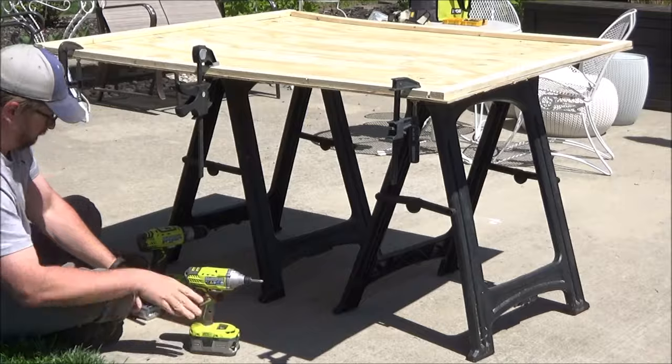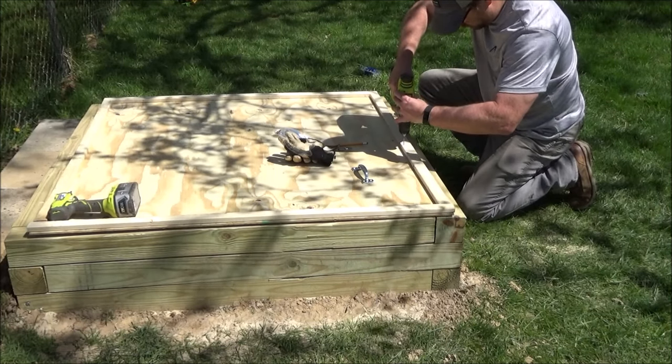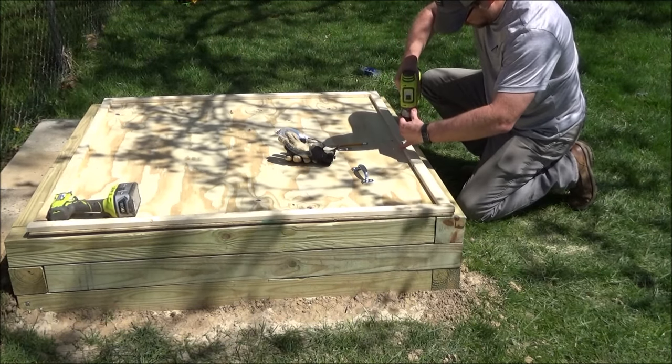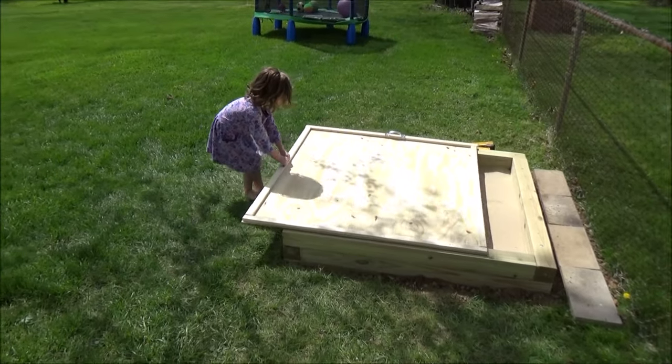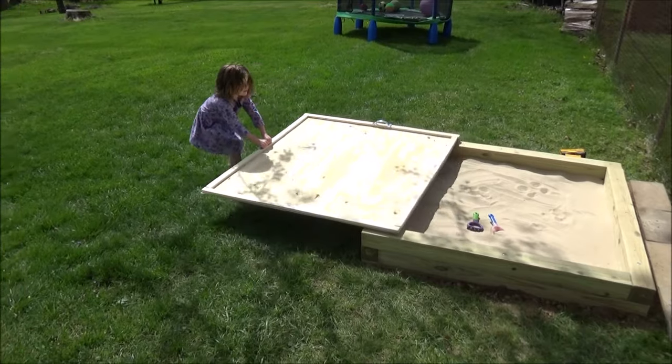Then I put a couple of handles on the frame to help my girls slide it off. My main goal was just to keep the cats out but keep it light so my girls can slide it off. And here's my just-turned five-year-old sliding it off with no problem.